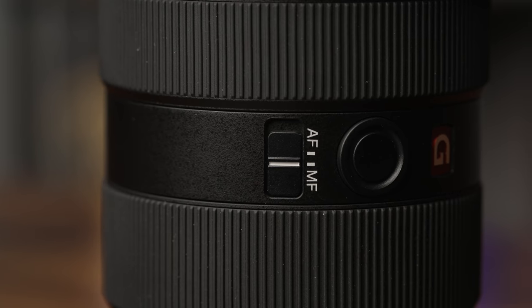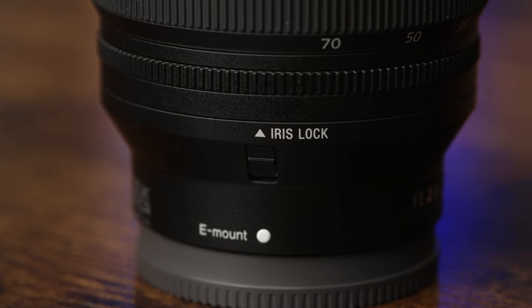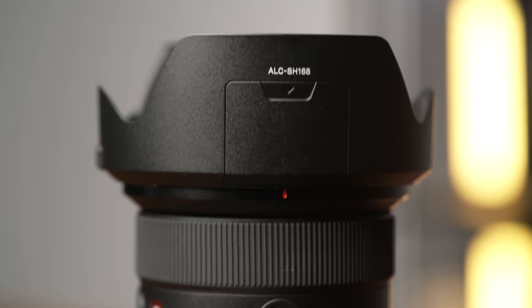Finally, you've got an AF/MF switch for switching between focusing modes and an iris lock to keep your aperture ring from accidentally moving out of the A setting. Even the lens hood has been redesigned, giving you a small sliding window to access and adjust your circular polarizer or neutral density filters.